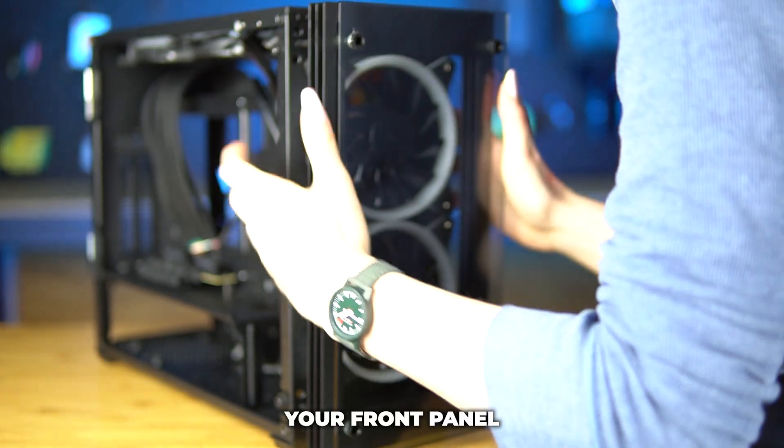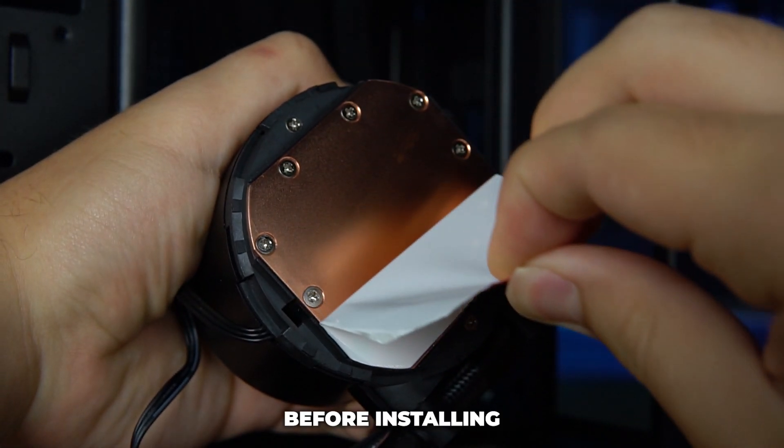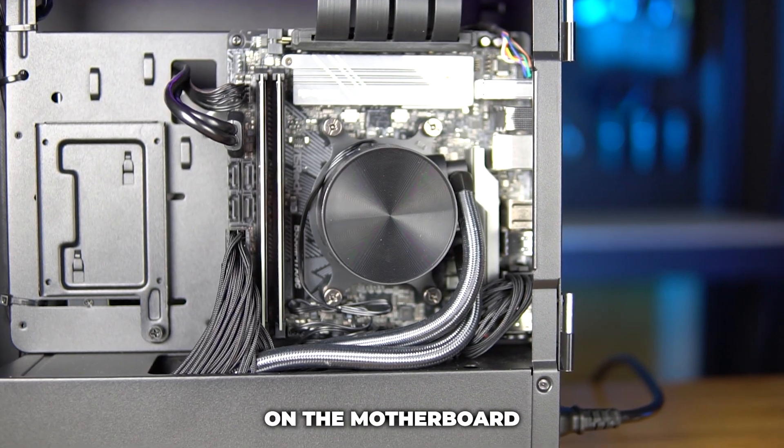Once you've done that, push your front panel back on and screw back in the four screws. Don't forget to take your sticker off the pump head before installing. Now you can install the pump head on the motherboard and you're good to go.